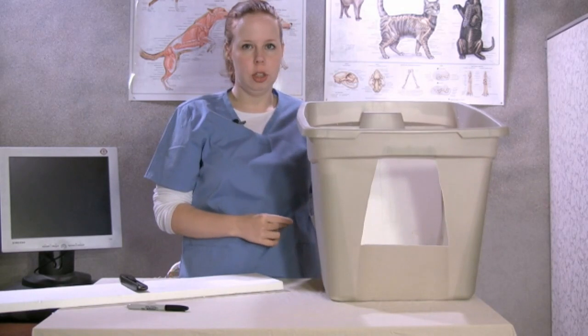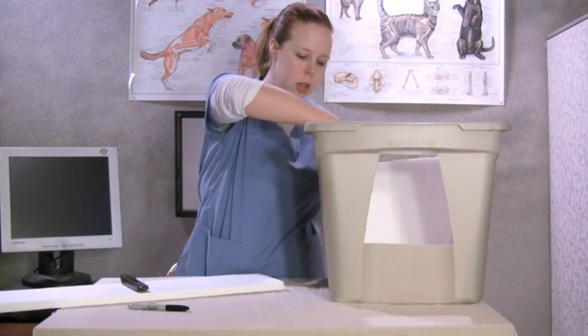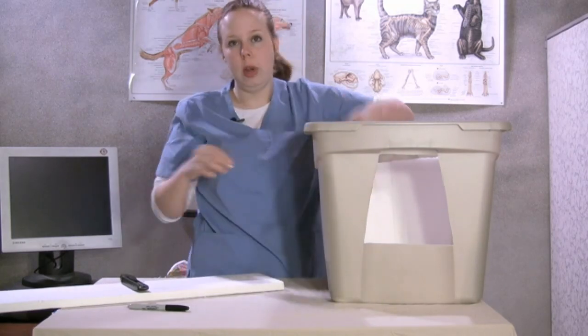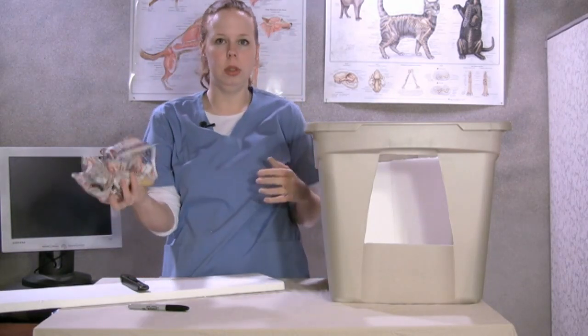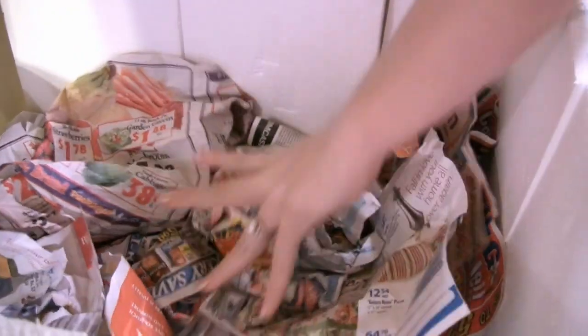Once you've got the lining of your cat shelter, you want to go ahead and line the bottom with a really soft material. Newspaper works, straw, shredded paper — all that stuff makes really good material. Here I've got crumpled newspaper. You want to go ahead and stick it just down in the bottom like so.